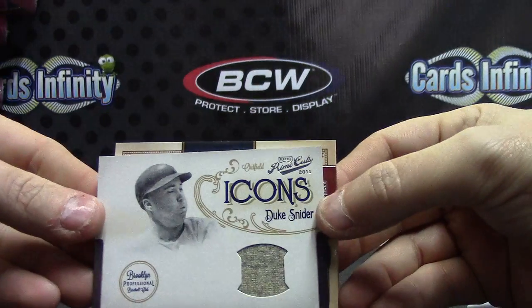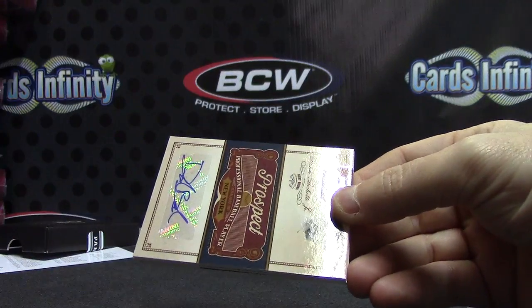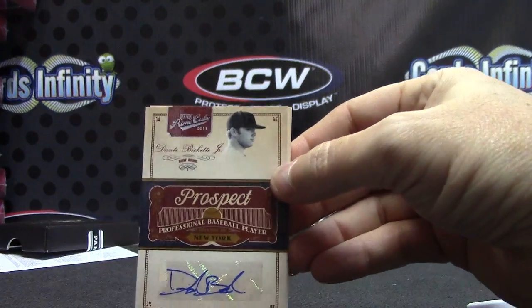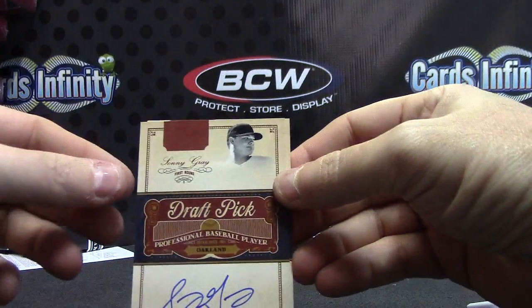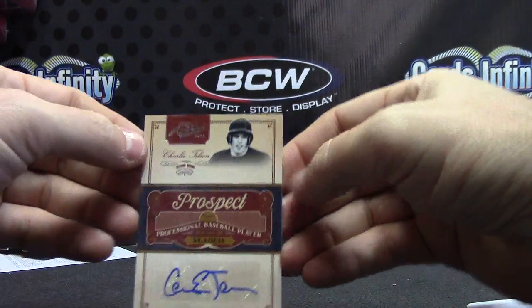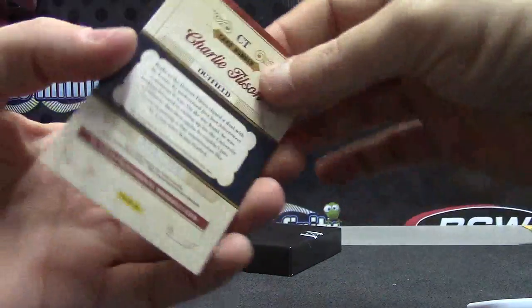Duke Snyder old something Jersey or pants, numbered 99. Prospect number one: Dante Bichette Jr., that one's 299. On-card variety: Sunny Gray draft pick, that one's 149. And Charlie Tilson's war prospect. Sorry man, trying to dodge that prospect box.